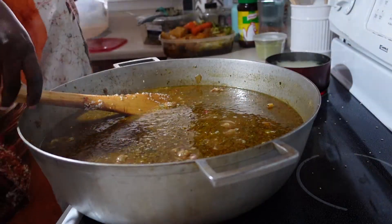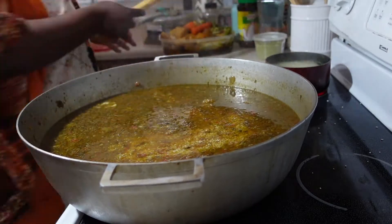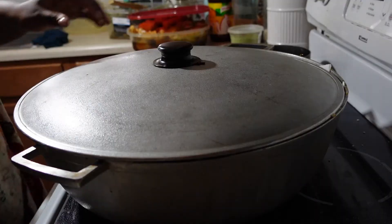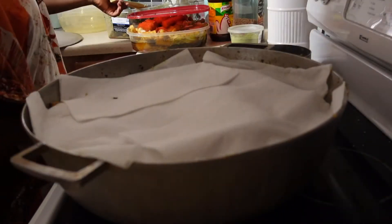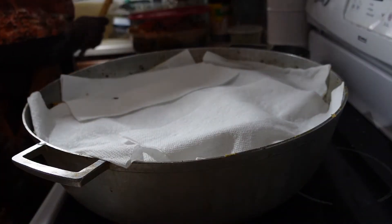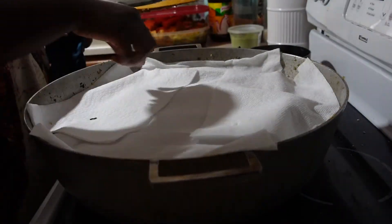We are going to mix it in really well and close the pot to let it cook and steam well. What I like to do is add some paper towel to the top of the rice to help it steam. It helps get the moisture in so that way the top part steams as well as the bottom part.